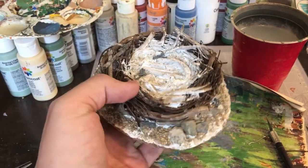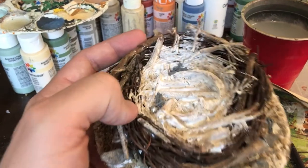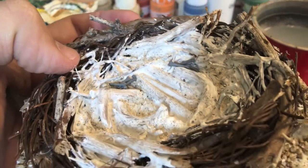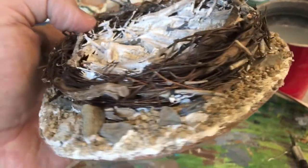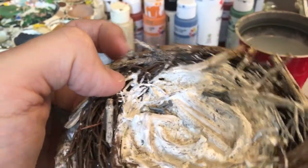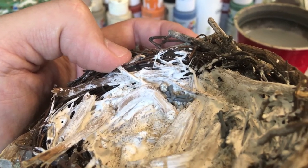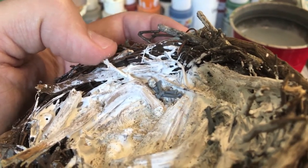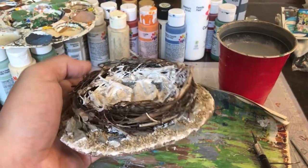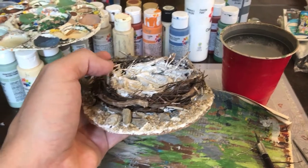I also went into my bits box and found some bones — mostly from the Crypt Ghoul sprue — and sprinkled a couple around in various places to add some former victims to the Monster Nest. It is Warhammer, so you've got to have at least one skull. I try to go easy on the skulls since I use them for other projects, but I got one in there. The next step is spray painting an undercoat in black and then starting to paint.